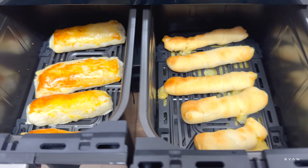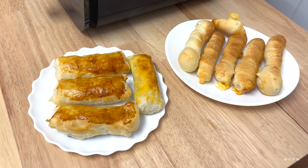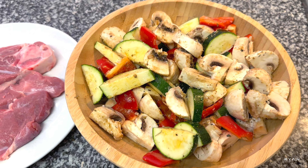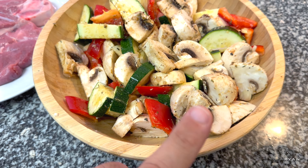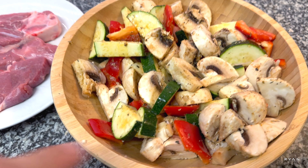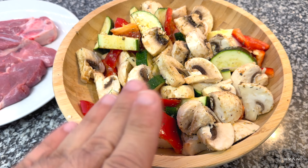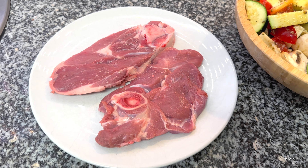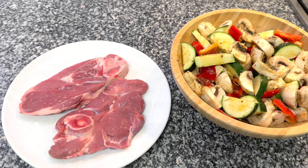Now for the main course — a salad with lamb steak and some vegetables. We've got mushrooms, zucchini (courgette in the UK), and red peppers. The veggies will take around 14 minutes and the steaks, depending on thickness, around 12 minutes for medium. We'll use the sync function for this as well.